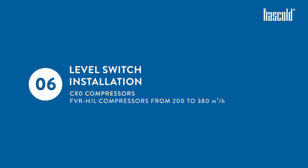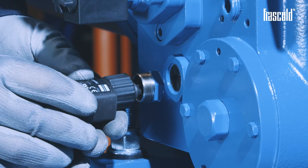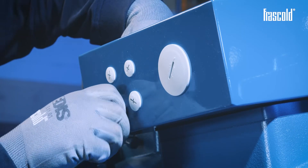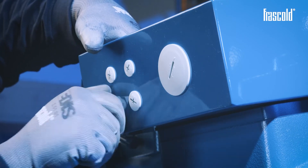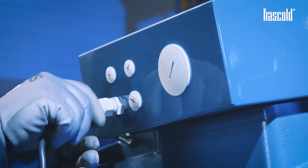Level switch installation on CX-0 and FVR-H or L compressors from 200 to 380 cubic meters per hour. Remove the protective cap from the level switch prism. Take the oil level sensor kit and place it on the level switch prism, tightening the ring nut by hand. Remove one of the caps on the junction box, insert the appropriate cable gland, then insert the level switch cable inside it.